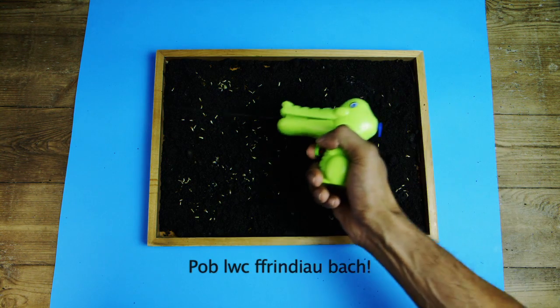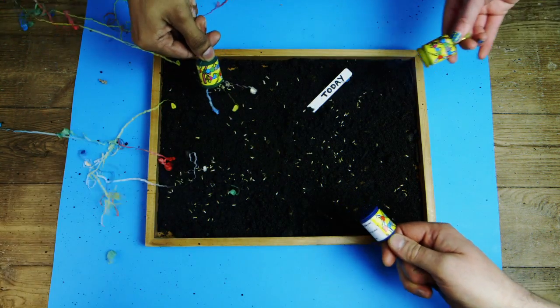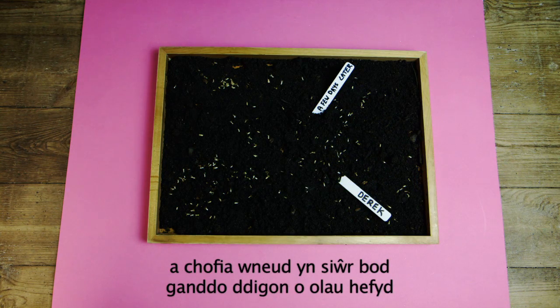Good luck little fellas. Use your sight marker to tag your seed patch with today's date so you'll always remember their birthday. You could even give your patch a name — I'm going to call this one Derek. Remember that Derek needs a drink once in a while and make sure that he gets loads of light.